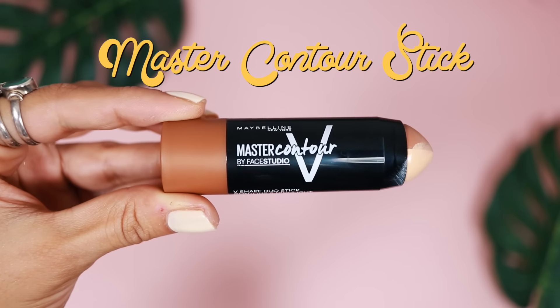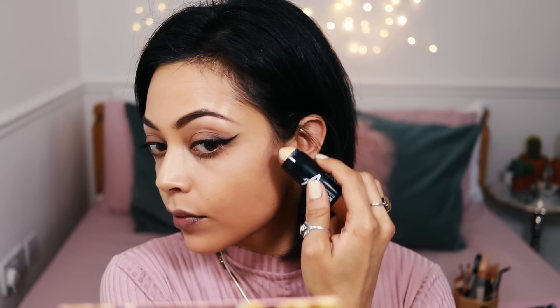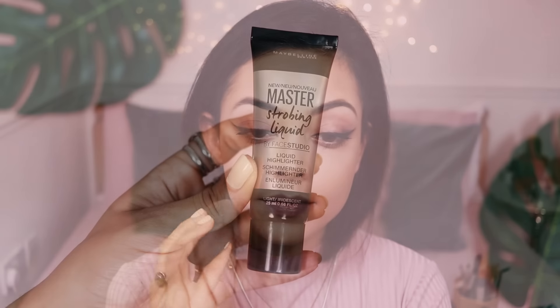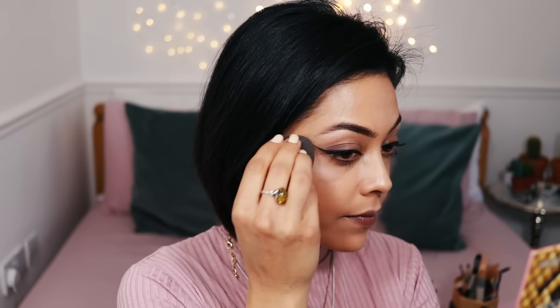Then using the master contour stick I'm going to contour my face. I'm using the darker shade and then the lighter side just on the corners of my mouth and a little bit on my forehead. Then I'm taking this master strobing liquid — it's super metallic and an amazing highlighter — just taking that on my cheekbones and under my brow bone, then setting it all with a bronzer.